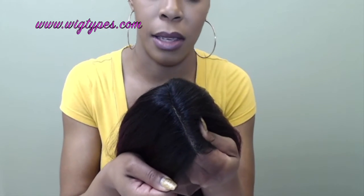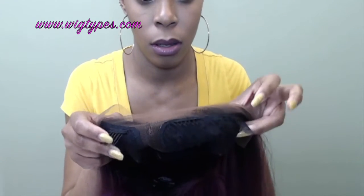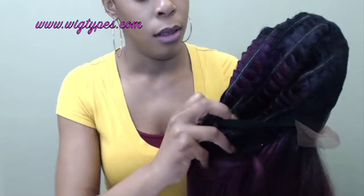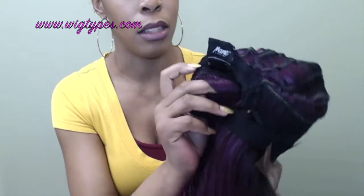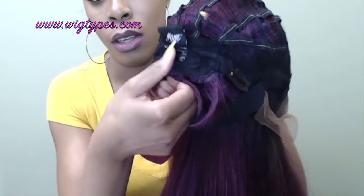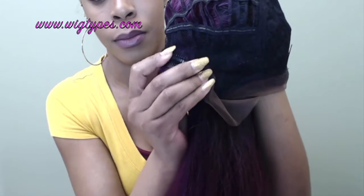I won't be tweezing anything off this one either because the part spacing is really clean. There are three combs up front — one, two, three — and then you have your elastic band at the back, as I showed in my previous review. It also has three wig clips in the back so you can snap it open and snap it closed, so it stays securely and doesn't move.